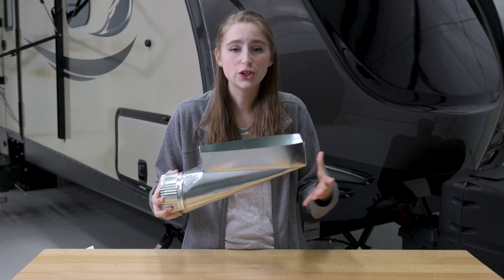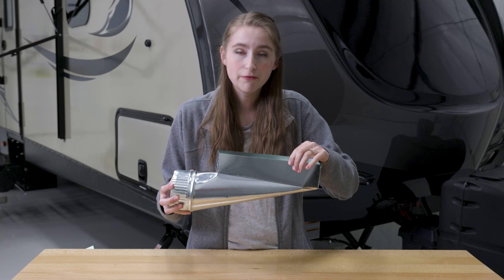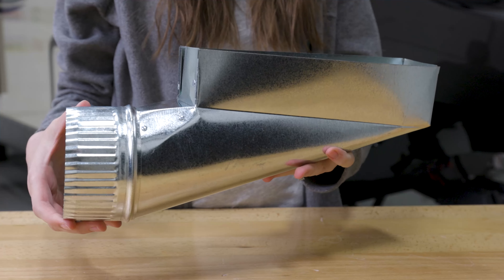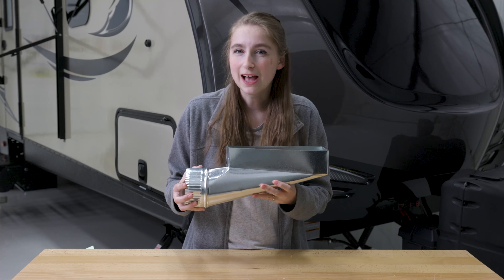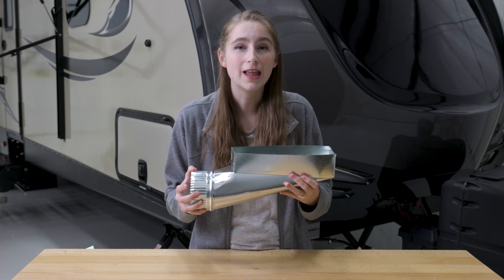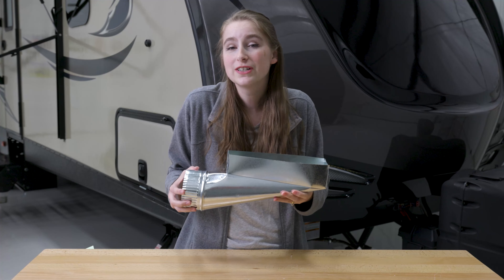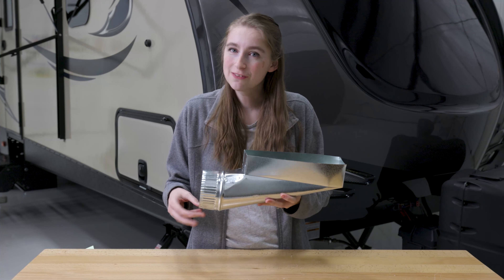It is super easy to install, and this boot is both durable and has a little bit of flex to it, so it will be able to suit your needs. This piece is created from galvanized steel. Galvanized steel is steel with a zinc alloy coating, which gives it a longer lifespan as it allows it to be rust-resistant as well as corrosion-resistant.